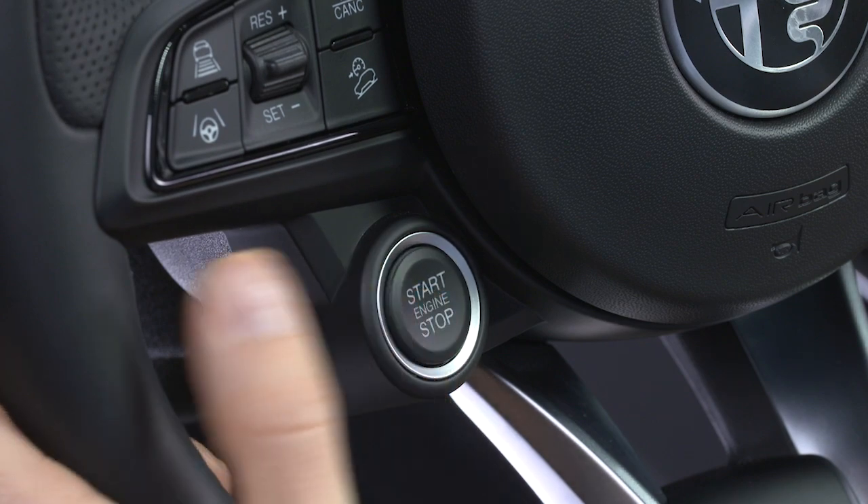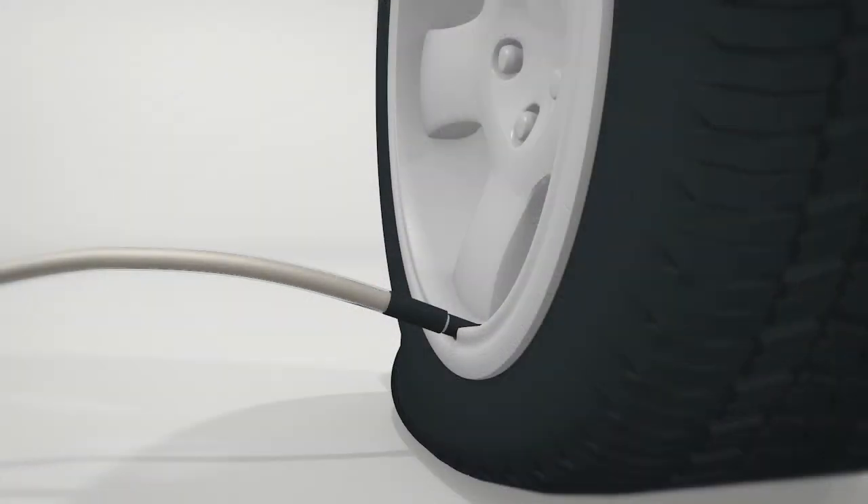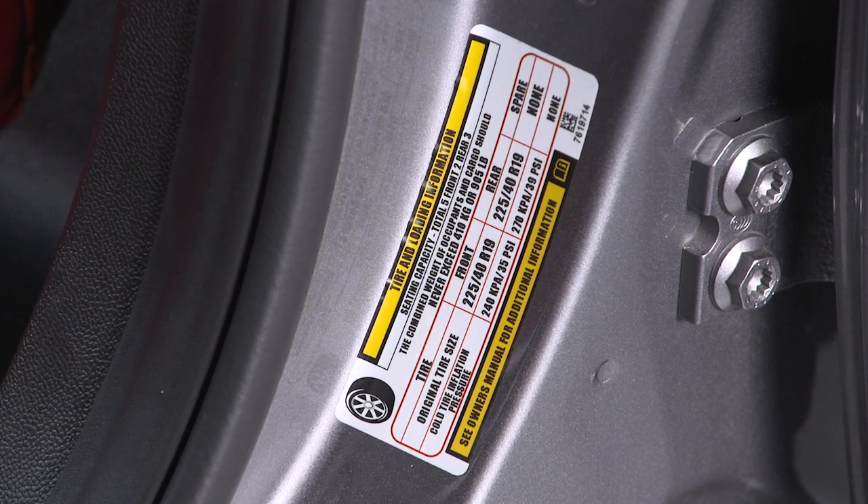Plug the kit into the center console power outlet, then start the engine. Push the tire service kit power button to turn it on. The kit will activate, and sealant and air will inflate the tire.